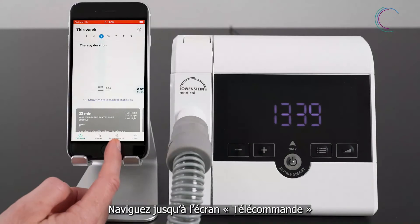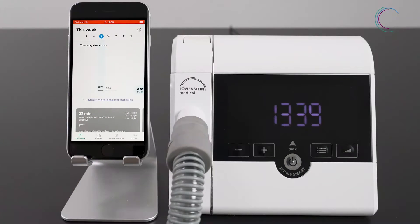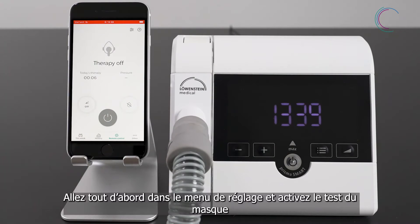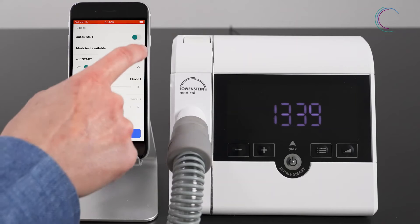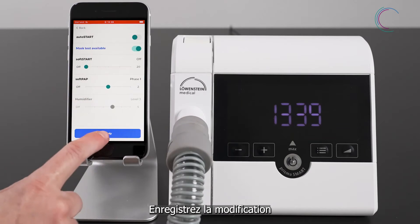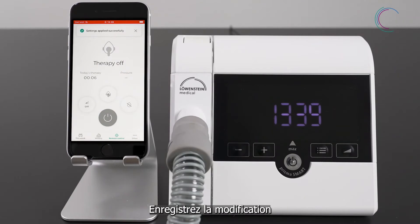Go to remote control. To activate the mask test, go to the settings. Here you can activate the mask test. Apply your setting changes.